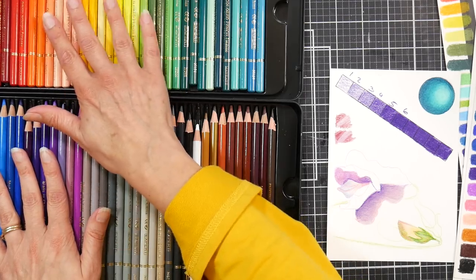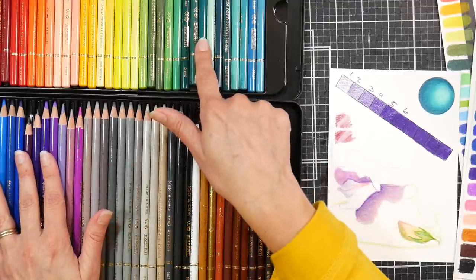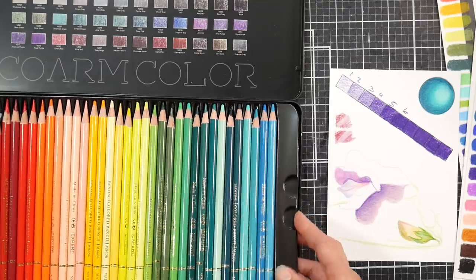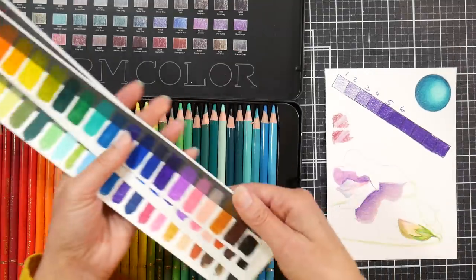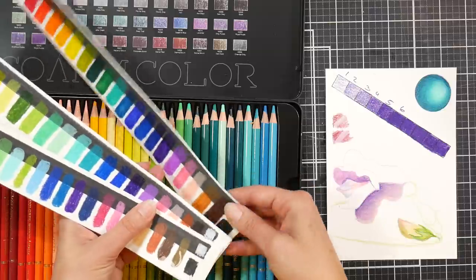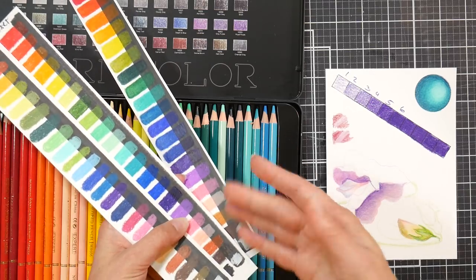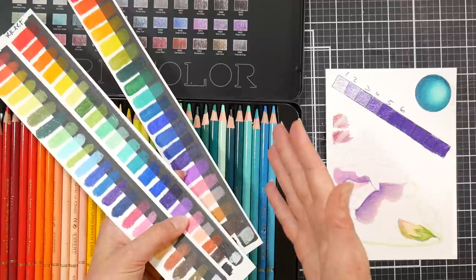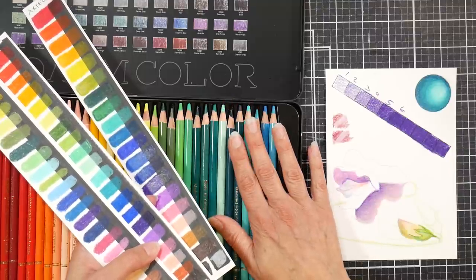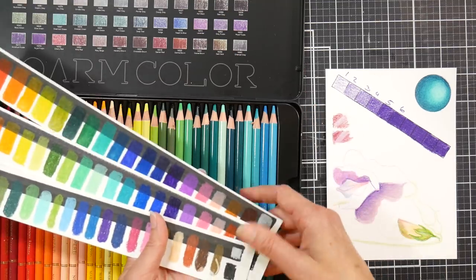If you're wondering whether you'd like the lay down of Holbeins, I don't think it would hurt to get this set of 72 and play with them. I really like the pastel range in these Mark Arts. If you have the Arteza set, even the 120, it may be worth getting this 72 set just for the pastel range — there really aren't any pastels in the Arteza range. The white is not too bad either. The Mark Art white compared to the Holbein white is very comparable; the Arteza white is quite weak by comparison.